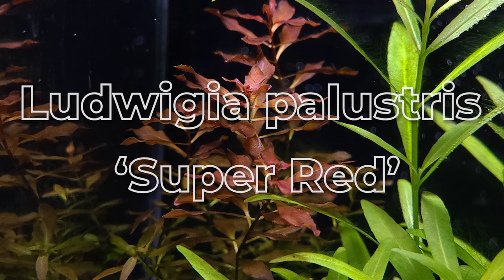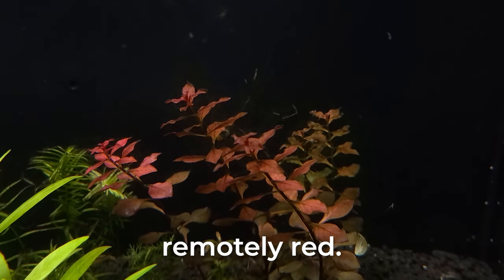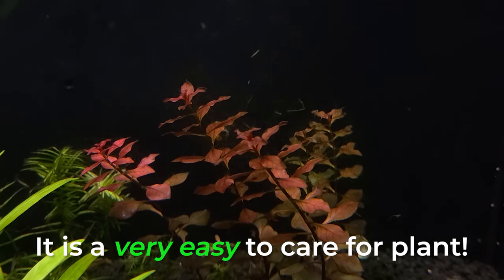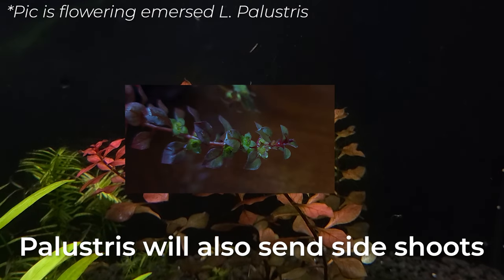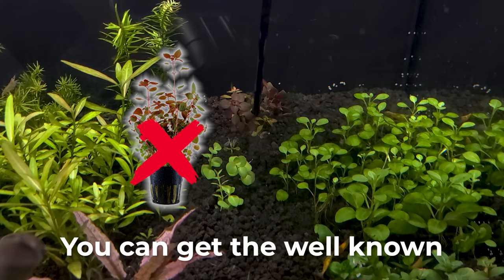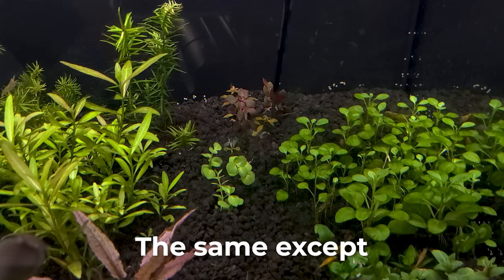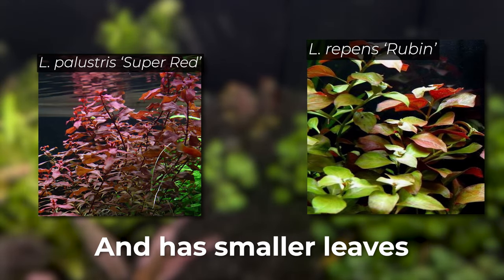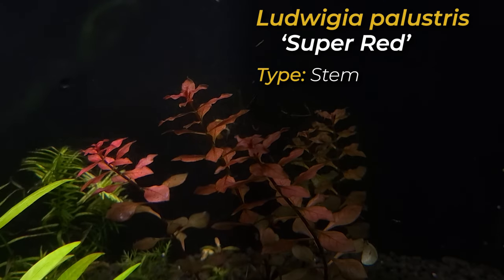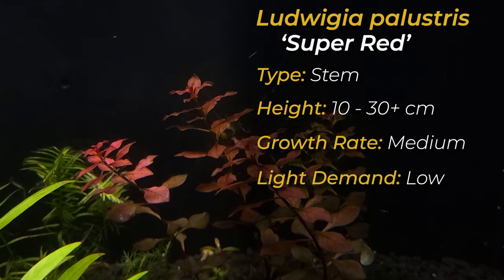Ludwigia Palustris Super Red. You don't need to do much to get this plant to be even remotely red — it is a very easy to care for plant. Palustris will also create side shoots; however, trimming and replanting it will help it become more dense. If you cannot obtain this plant, you can get the well-known Ludwigia Repens Rubin. It is essentially the same except Super Red will obviously become more red and has smaller leaves. Palustris can grow up to 10 to 30 centimeters and has a medium growth rate but with a low light demand.